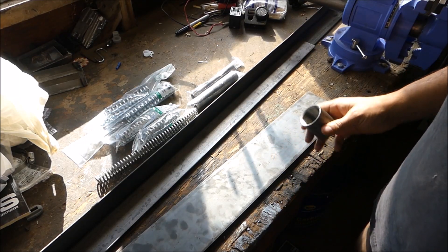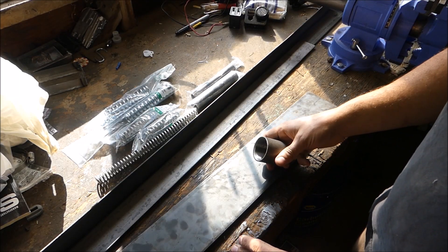My projects are making projects, so today I'm going to work on building a bender for my hydraulic press.